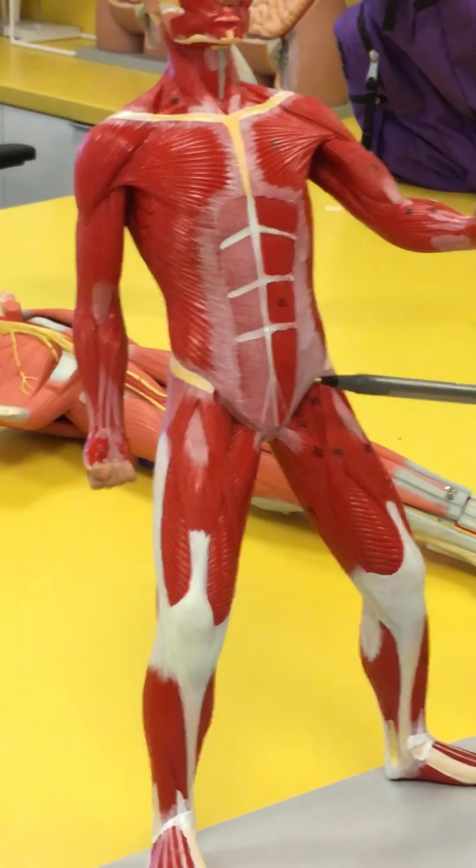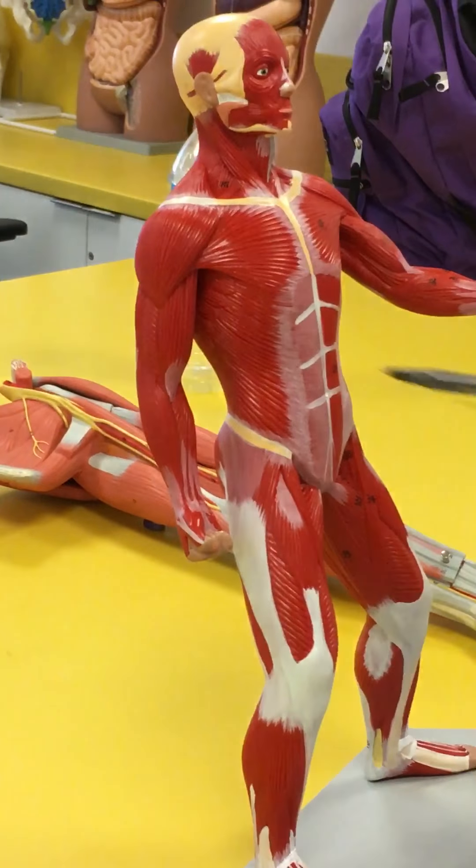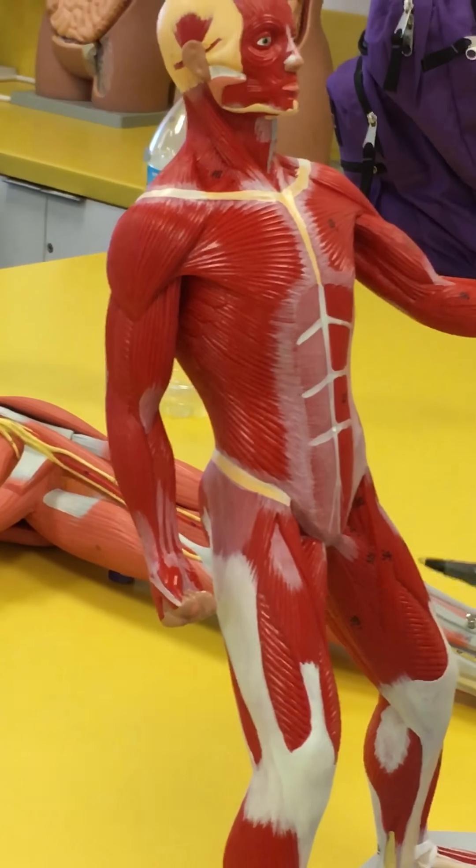Notice how straight these lines are — this is going to be your rectus abdominis, on the abdominal portion. And notice this muscle on the outside going at an angle — this is going to be your external oblique.